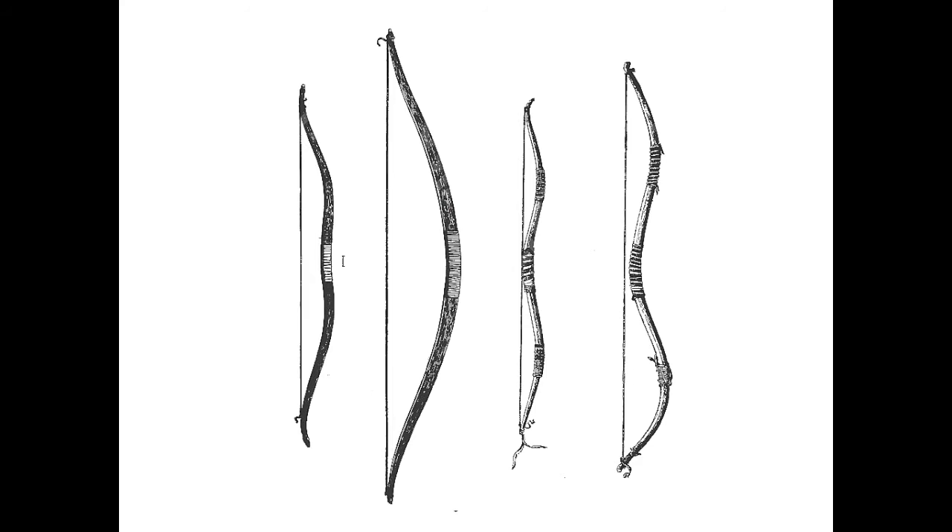But other bows have distinctive recurved and double-curved shapes that are highly evocative of sinew-backed composites found the world over. So, what is the likelihood that these Stone Age bows are actually composites? Size distortion and possible artistic exaggeration makes it hard to tell the dimensions of the ancient bows, but they appear to range from the same size as the longbows all the way to rather short and highly deflexed.